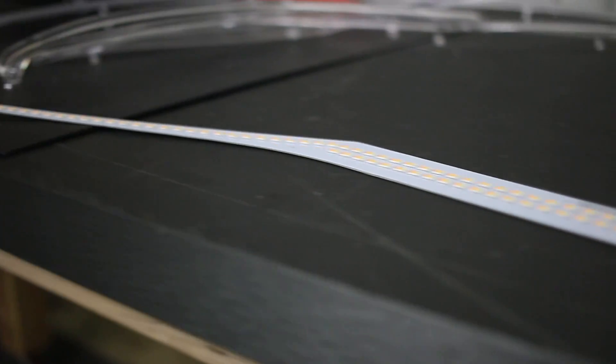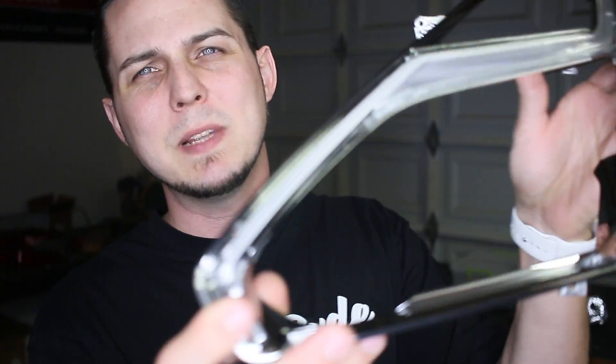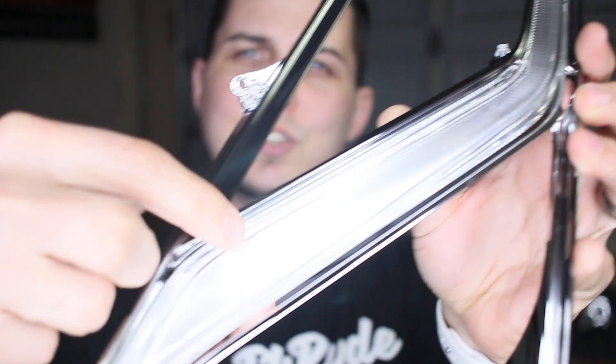I've done multiple videos on these GTR headlights and I've explained a lot of times that underneath that cool little lightning bolt, you've just got these weird little acrylic tubes and a couple of LEDs on the back side that push all the light down through it.